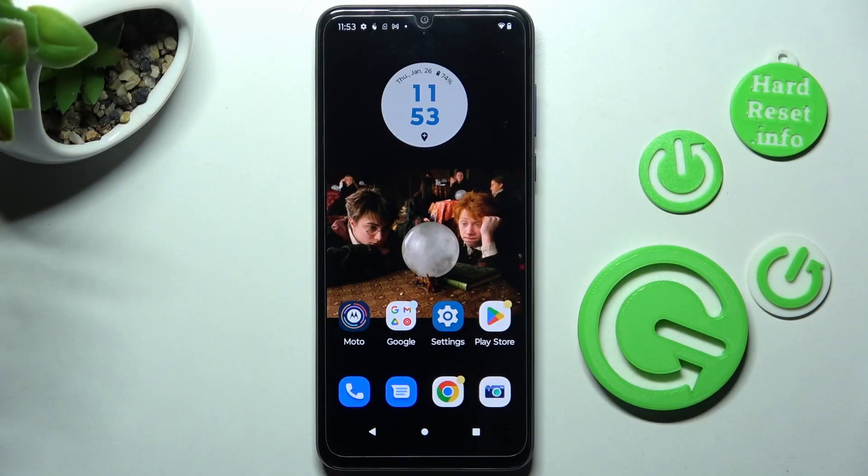Hi, in front of me is the Motorola Moto G Pure, and today I would like to show you how you can set up an alarm clock on this device.